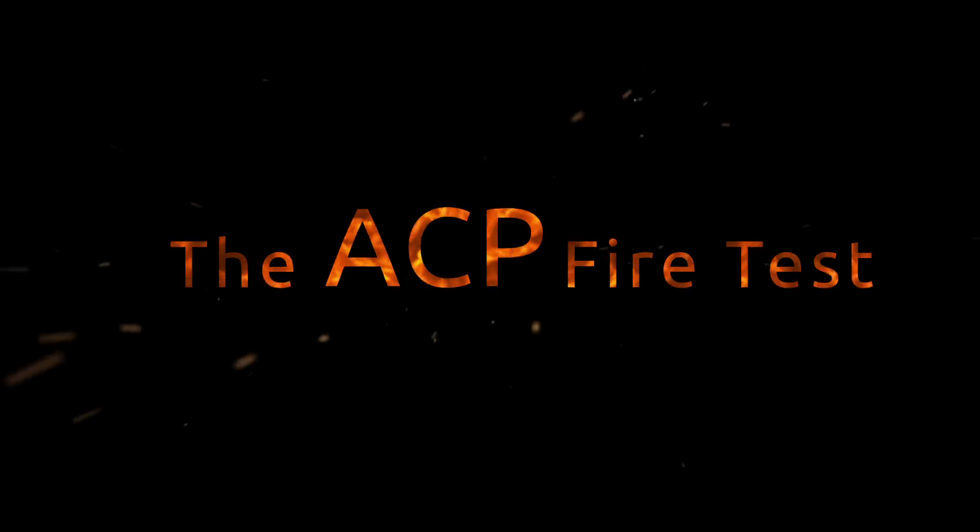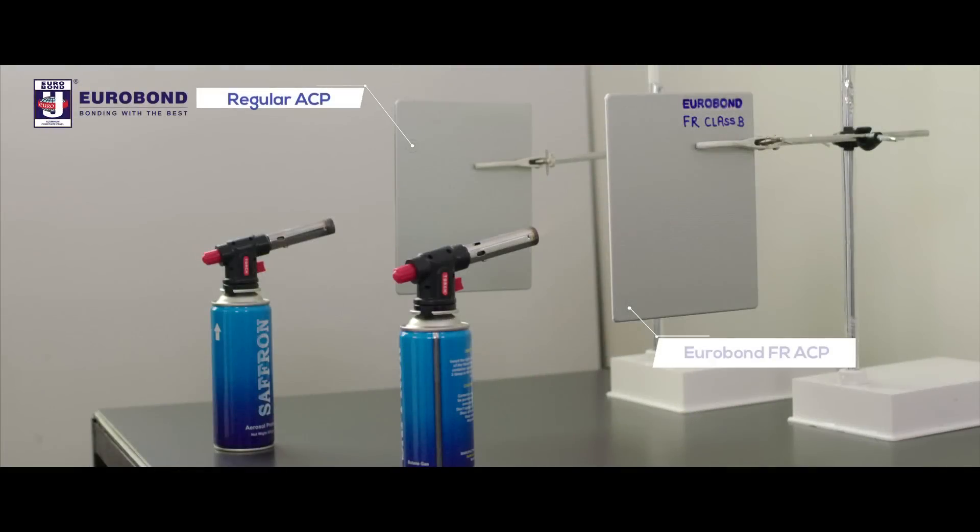What happens when you set a regular PE sheet on fire? Let's see. We placed fire guns next to an ordinary PE sheet and a Eurobond FR-ACP sheet.